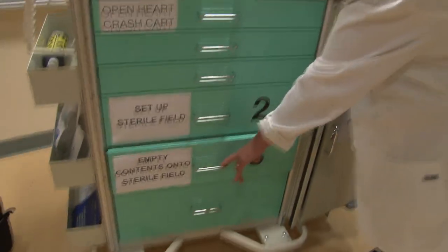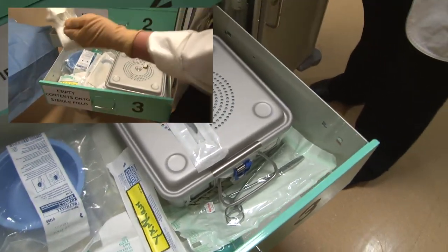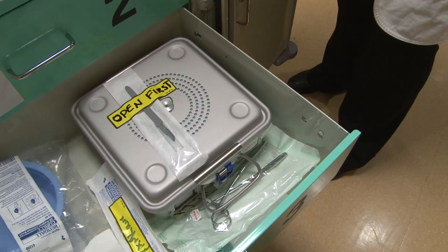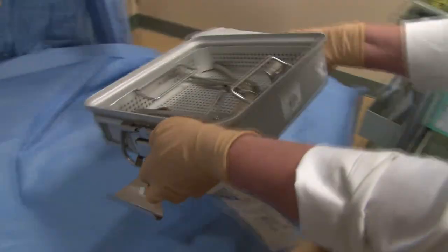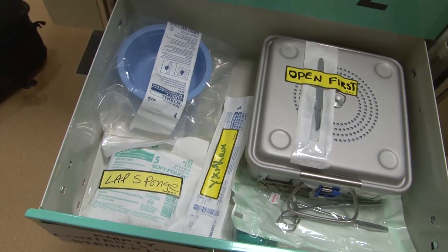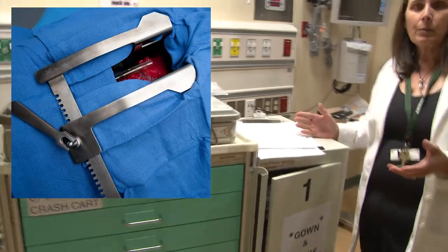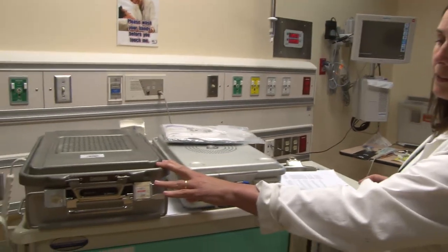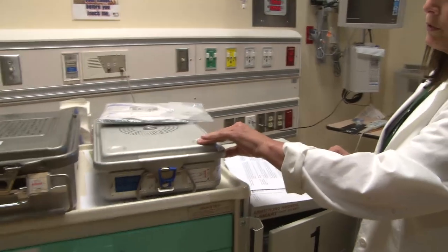The third step is handing over everything in drawer three to the surgeon in the sterile field. The scalpel or blade is on top of the small instrument tray and must be opened separately as it could not be sterilized in the tray. Open that first as per the directions on the box. After he has the scalpel, hand off the inside of the little box to the surgeon. Now the chest can be opened. While they are working, open the rest of the items in drawer three and place them onto the drape without contaminating anything. Once everything in drawer three is emptied onto the field, the retractor is in the patient, the chest is open, and immediate defibrillation or relieving of tamponade has started. Then go back to the top of the cart, look at the large instrument tray, and ask if they're ready for it. The defibrillator pads on top of the tray can also be thrown onto the sterile field when requested.